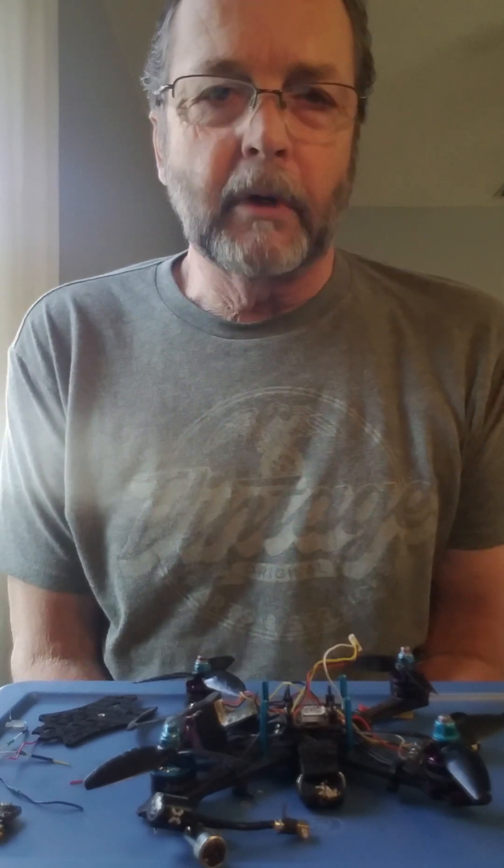It's been fun. I've done some videos with this drone too that somebody might have seen.